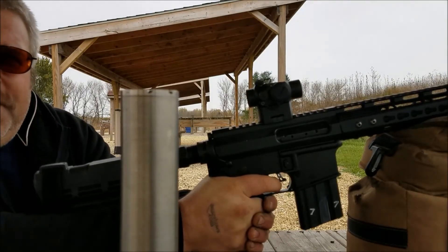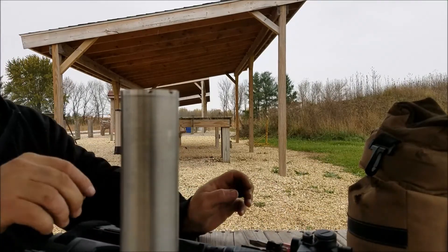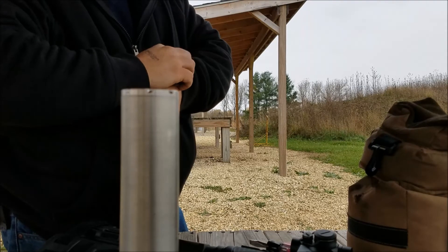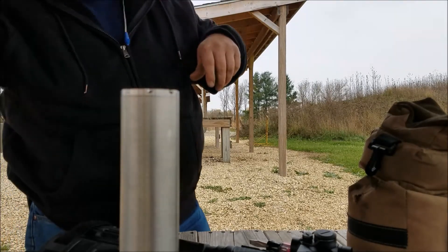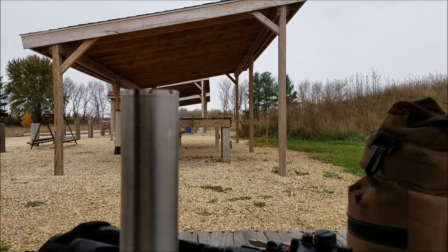And here she is full bore. The recoil is a bitch back with all that. The suppressor helps the recoil pretty good. But yeah, those are the three ways — hope it gives you an idea. See ya.